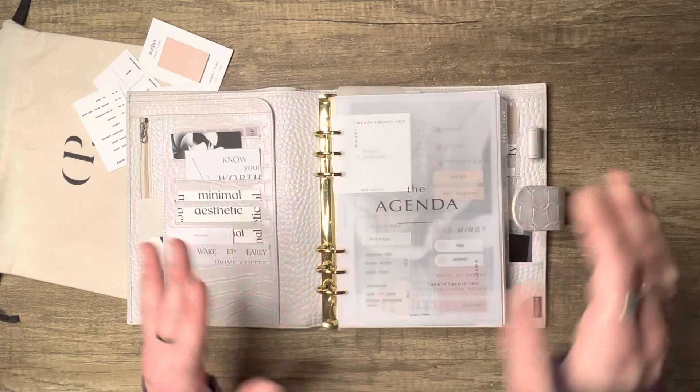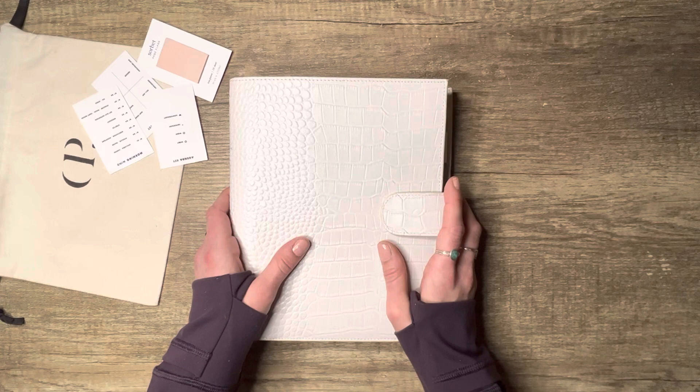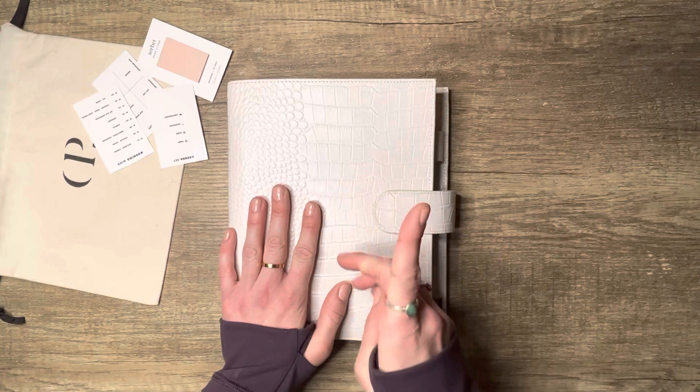I hope you learned something or had fun watching — I definitely had fun filming and setting up this planner; I love it! If you have any questions, please ask me in the comments below — happy to answer anything. Like and subscribe if you want, and I will see you guys in the next video — it's going to be super exciting! Bye guys!